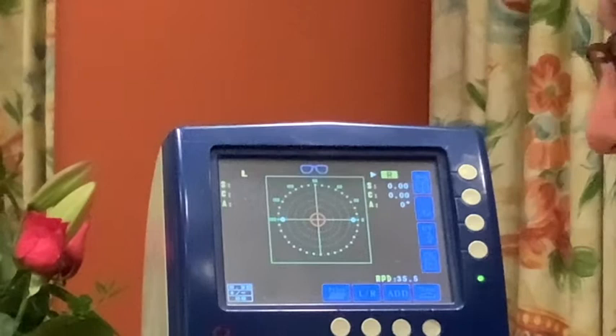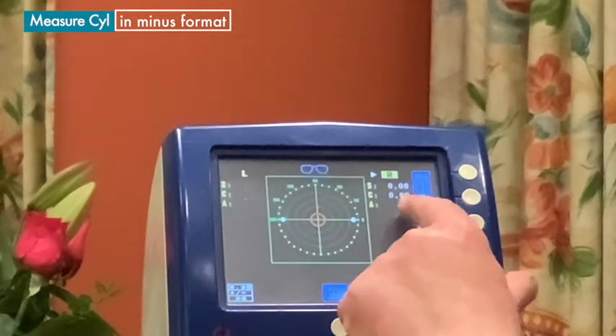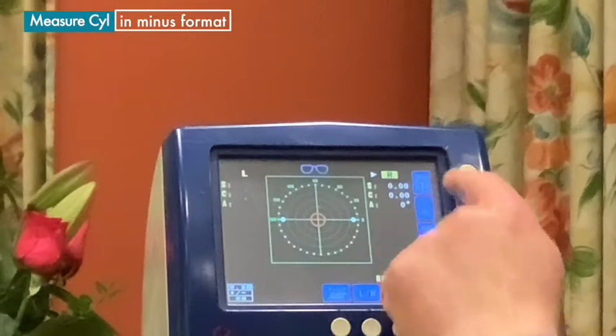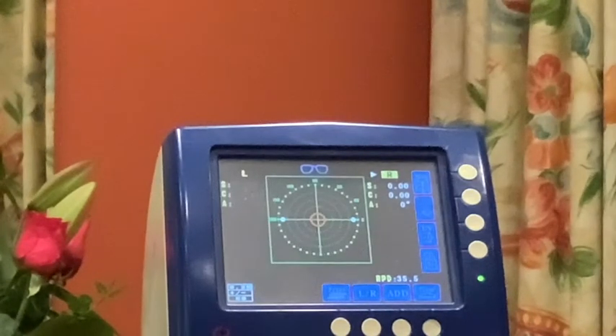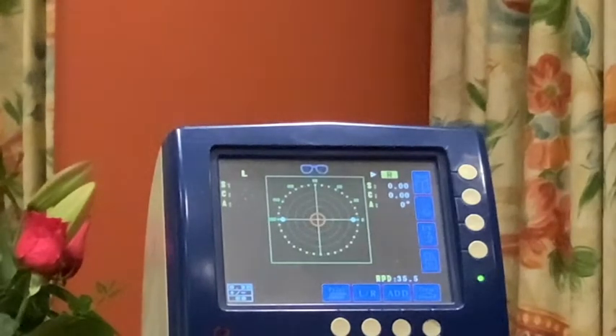There are various defaults we ask you to work to. The first is that we would like the instrument to be set up so that it measures the cylinder correction — the cyl — in minus format. On most instruments you'll have a menu and going through it you can set the instrument to either a plus or minus cyl. The other default is to set the instrument to measure in 0.25 diopter steps. Most instruments will allow 0.125 or even 0.01 steps, but we ask you to measure in 0.25 diopter steps.